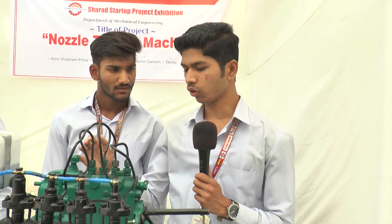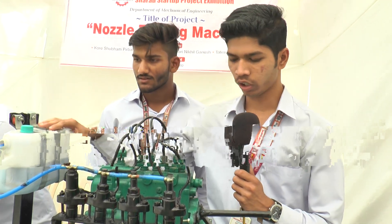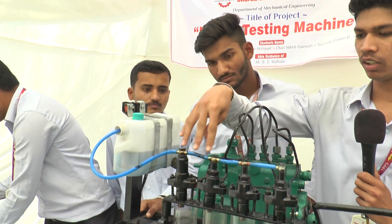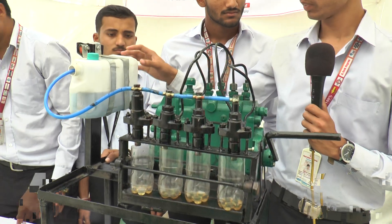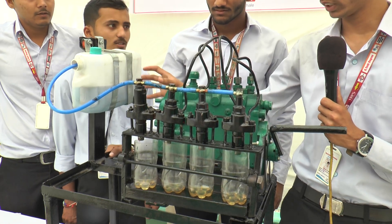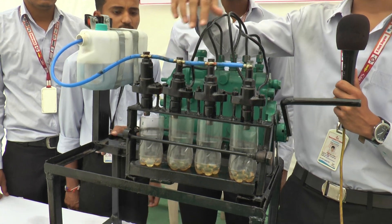This is our nozzle testing machine, focused on the local garage. This is the storage tank, this is a Bosch pump — a tractor's Bosch pump. These are the four nozzles which are checked. When we rotate the handle, the fuel from the storage tank comes to the Bosch pump and sprays to the nozzle with high pressure.